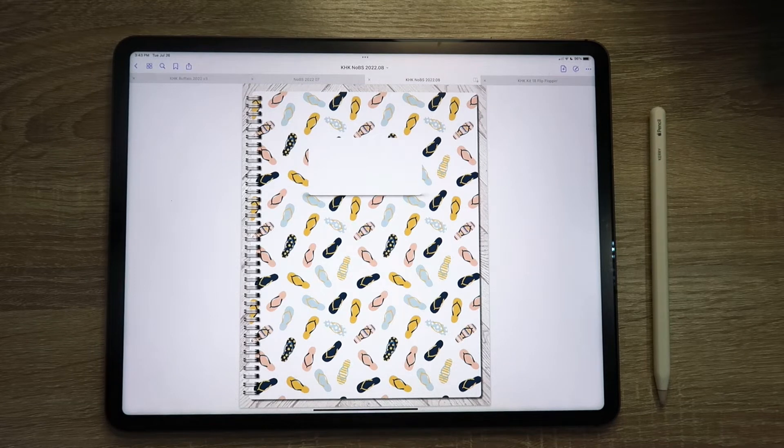Hi everyone! I'm back with what I hope will be a short tutorial to walk through some common questions I've seen pop up in our group, as well as from folks who've messaged me on Facebook or Etsy. I'll link below the video where I walked through how to import the planners and sticker kits into GoodNotes. Today I'm planning to cover how to choose between different covers, how to delete and duplicate pages, and sprinkle in some tips and tricks as we go.